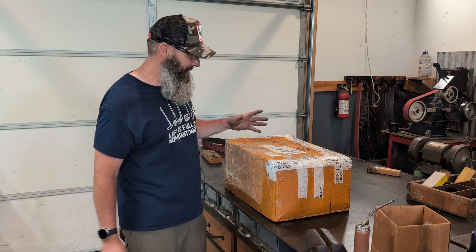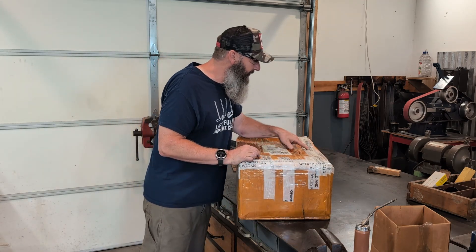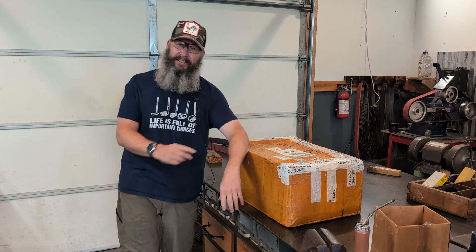I'm curious how it's packed, especially how it's packed after being opened and resealed by Customs — they've got their hands on it. Let's take a look, and then I'll talk about the process: the quoting process, the paying process, all the weird things, because you can't just go into SilverCNC, add to cart and buy it. It's a little different. So let's get to it.